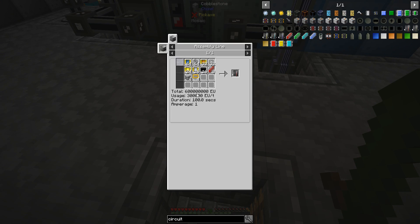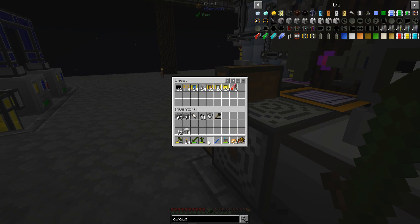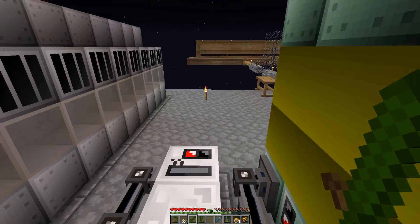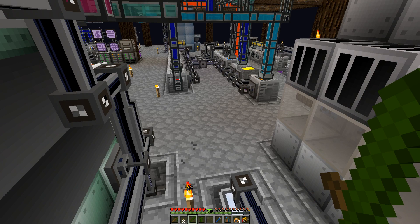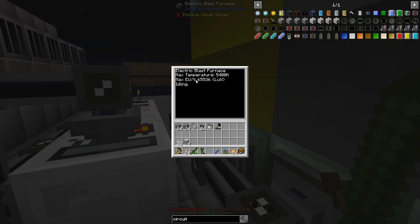Actually, now that I'm thinking about it, this needs 300,000 EU per tick, and there's no way I give it that much. I only supply it with 131,000. Each of those hatches inputs about 65,000 EU — I can confirm because this is LV, so yes, 65,000.